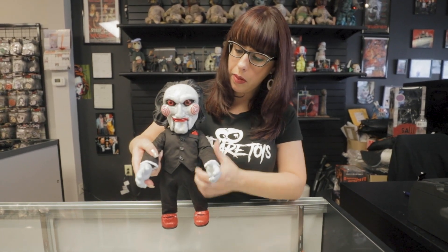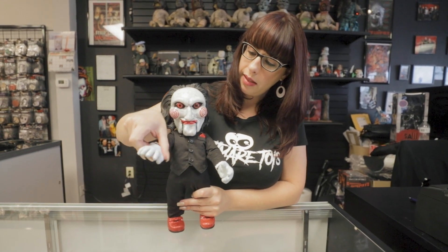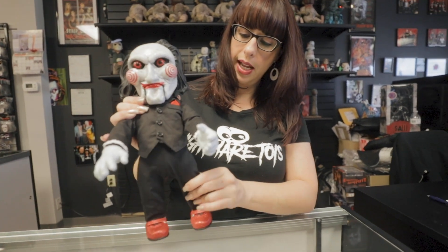So here he is out of the box. He stands 15 inches tall. And he does move — arms move, the hands move, and the legs.